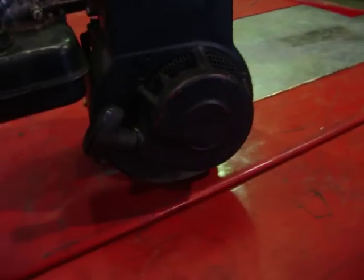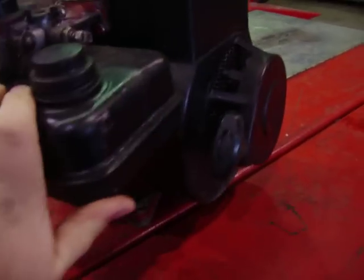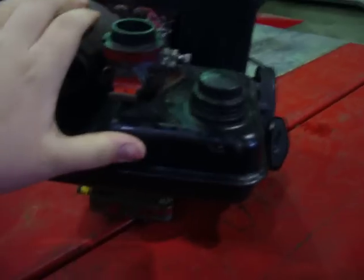Bought this at a junkyard for $10, and it was on a real lawn mower.